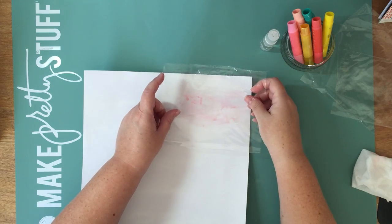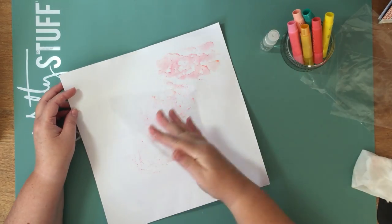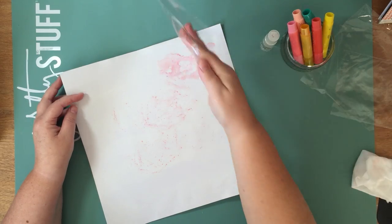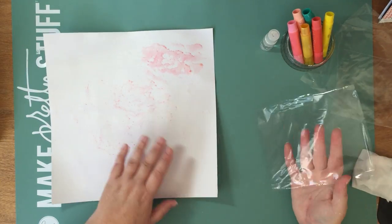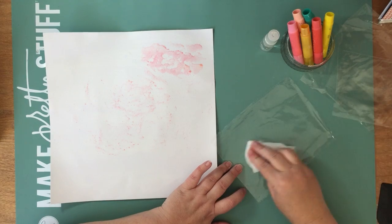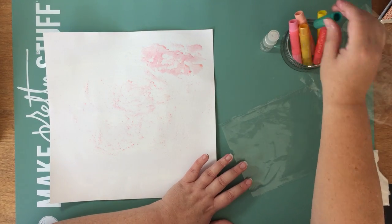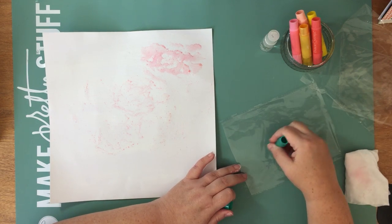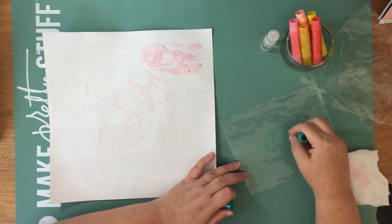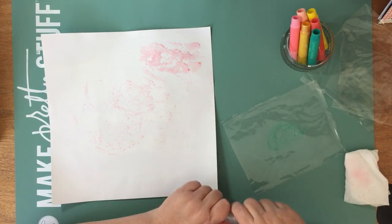I'm just going to go for it. I won't stress too much — just get that excess off. Where I want it heavier, I'll go on first, and then any excess I'll just wipe off. And having that wipe, I'll just wipe that off as well, so I can recycle the same piece. The green and the metallic — that's probably my favourite combination of the two colours I've used so far.